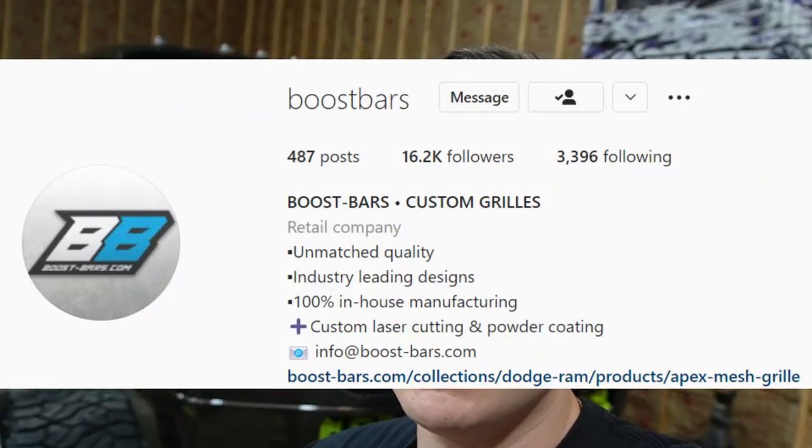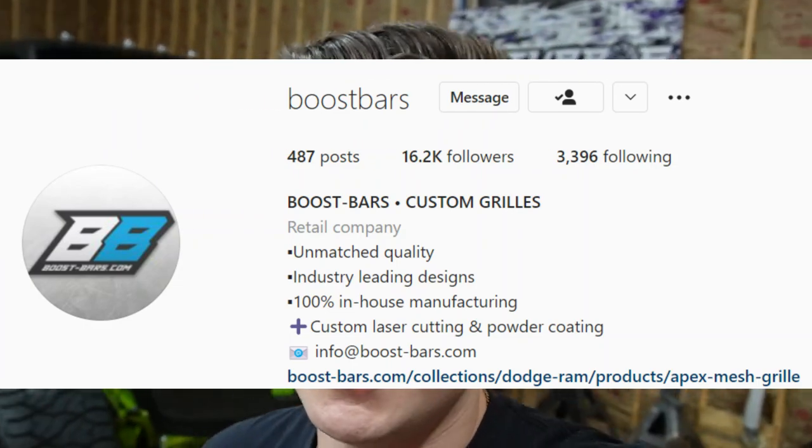If you want a grill like mine, this thing was one-off custom made, but I assume he still has the files and everything to it. So if you want to get the exact same grill that I've got, or design something of your own, you can work with them — they can design pretty much whatever you want, any kind of logo, stuff like this.